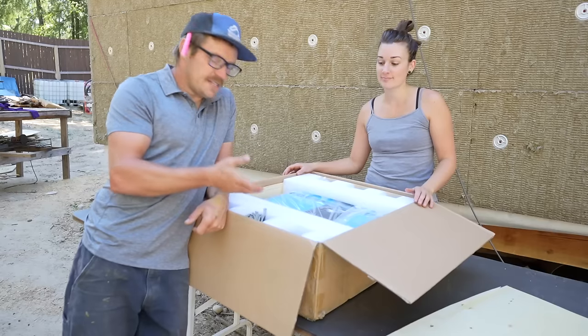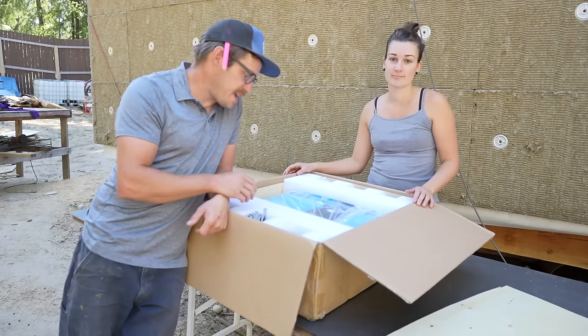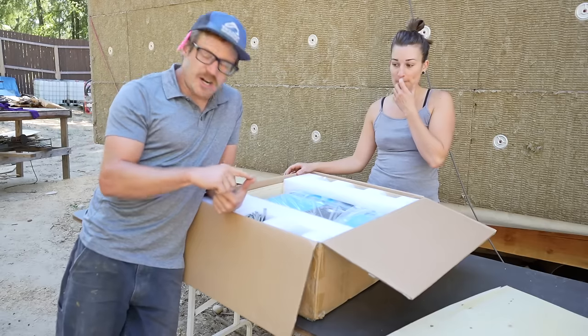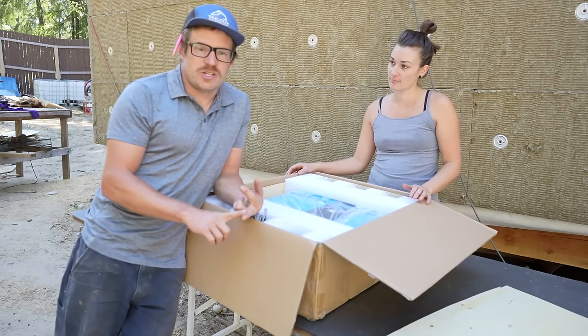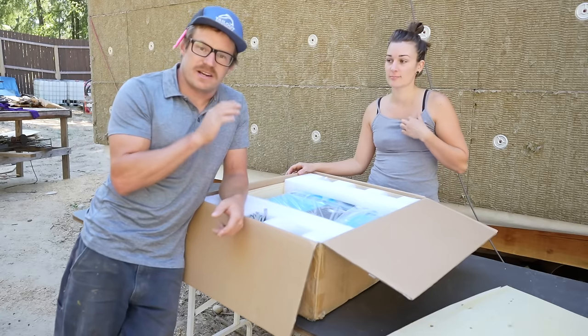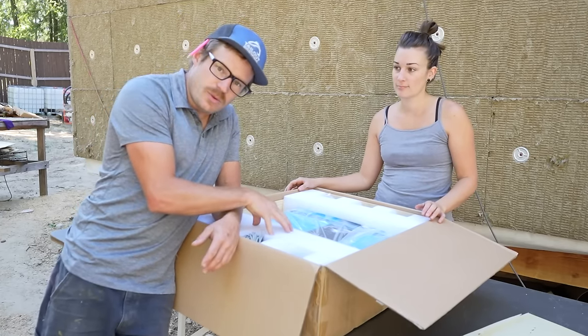This is the Blue Power SP6548 by Sun Gold Power. It's an all-in-one unit — it's a charge controller, it's an inverter, it's an AC charger. This is going to replace everything we have in our existing solar closet that's in the bus, and we're going to be installing this into our house.